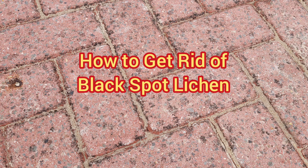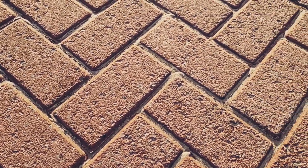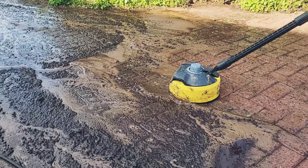Black spot lichen can be a pain to get rid of, and it can make otherwise clean paving look dirty. But fortunately, there's a relatively cheap, quick and easy method that you can use to clear black spot in minutes. Welcome to Big Ted's Home and Garden.